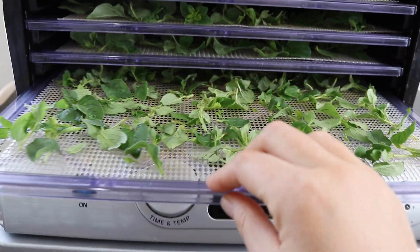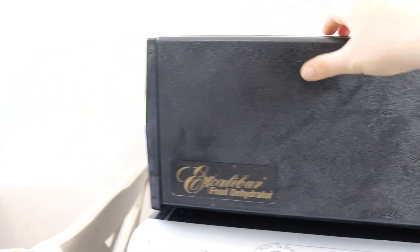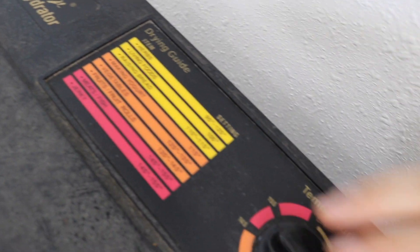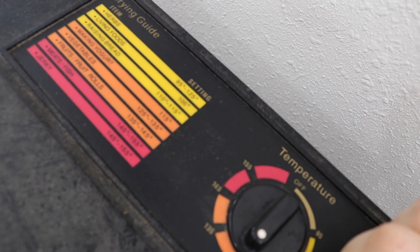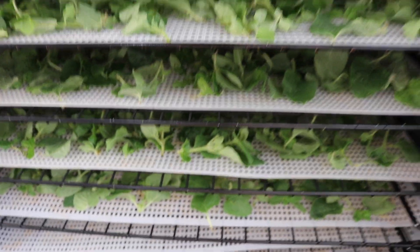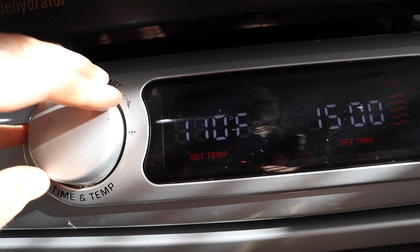Alrighty, we've got our trays filled up. I had enough for the Excalibur and some for the big dehydrator. We're going to put them in at 125 degrees as recommended on top of the dehydrator, and there's no timer so we'll check these probably in the morning. The rest I'm going to stick in our large 24-tray Cabela's dehydrator and set that at a little bit lower — 110 degrees — and set the timer for 18 hours because I don't want it beeping in the middle of the night. The way to know that your oregano is done is it will be crispy and crunchy and kind of crumble apart — that is how you know it is completely dry.